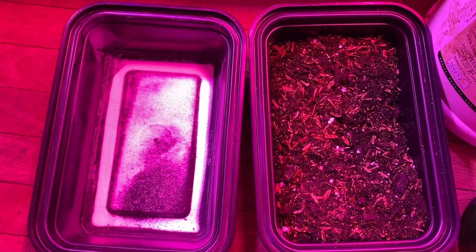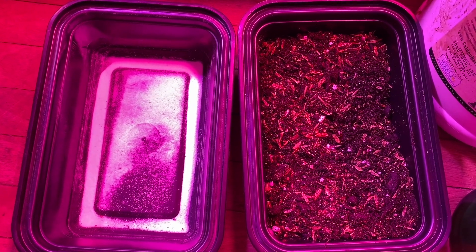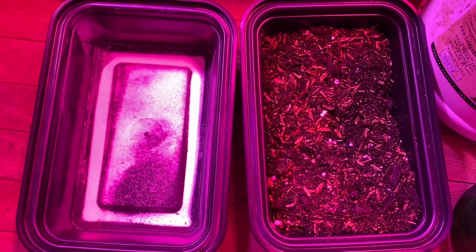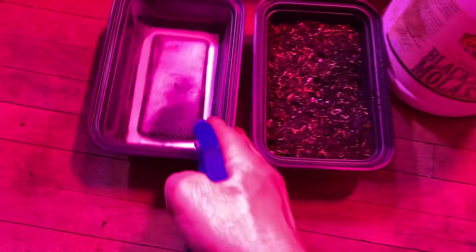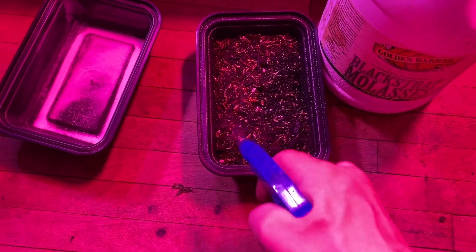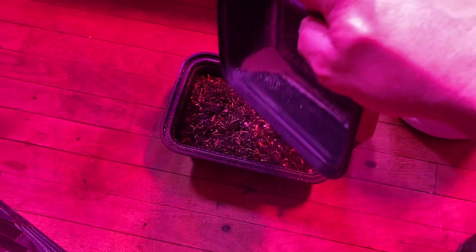We'll see if there's a difference between the last experiment I did with just water and this one using molasses in a little bit of water. I'm using a spray bottle — I'm getting a new one, guys, there are a couple actually — it's not the best but it's doing the job for now.